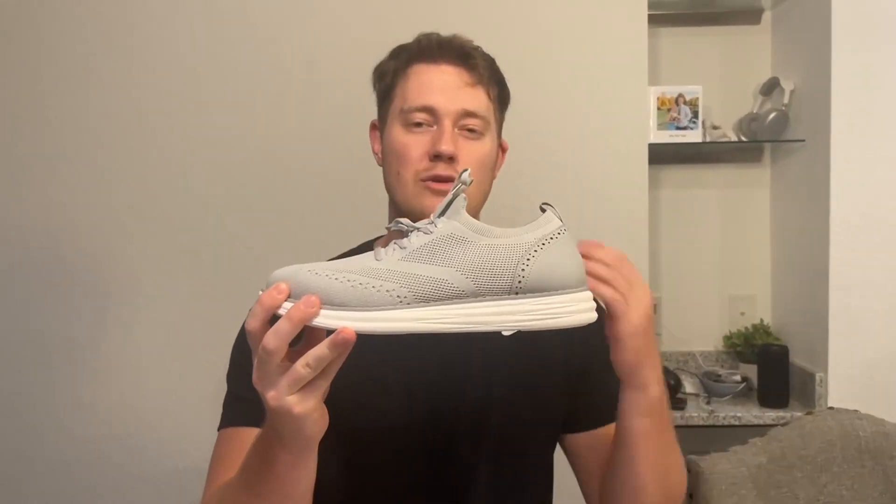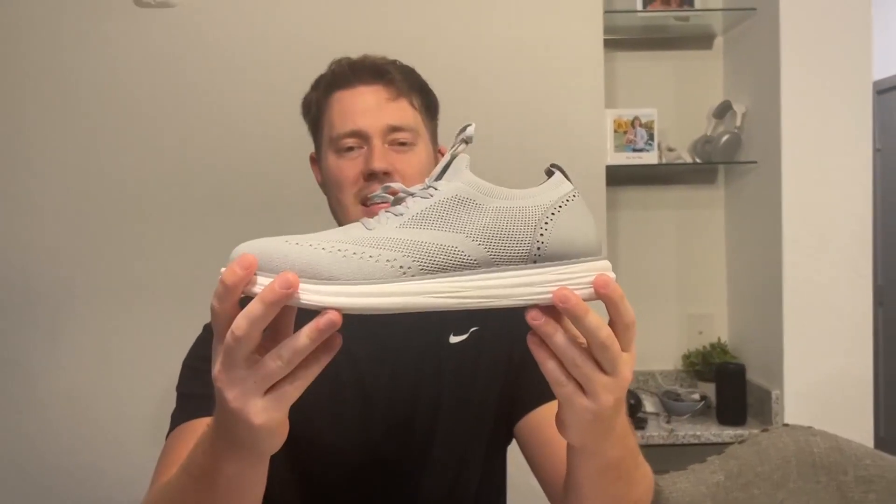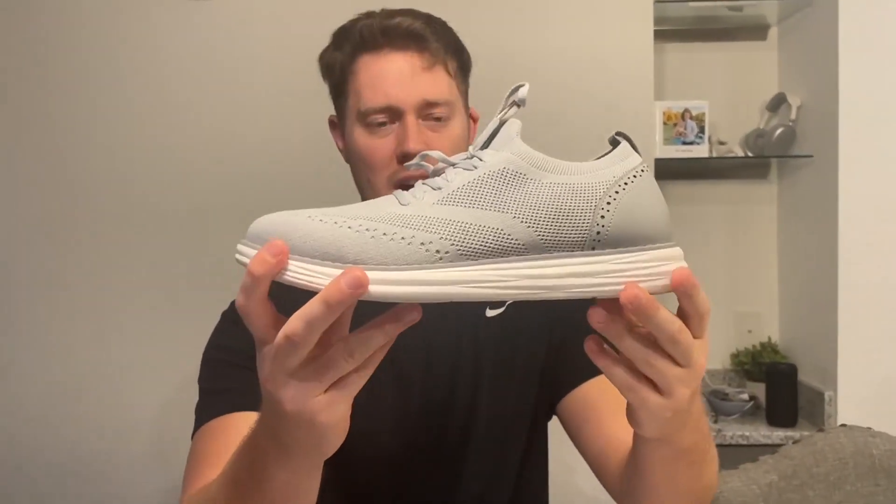Hello, today I'm very excited to bring to you an honest review of these Knitflex shoes from the brand Bruno Marc. So as you can see, I got the gray color here, and it's a nice light gray color.